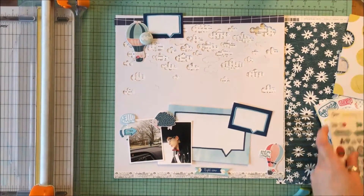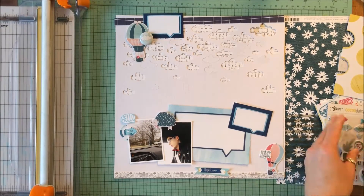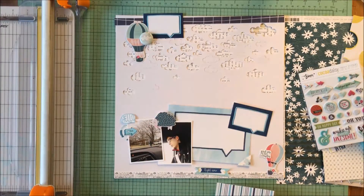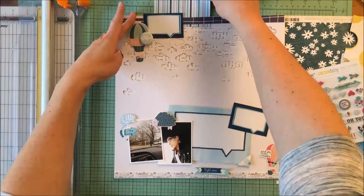It was quite an experience for him. I had also cut out 'hello,' which you'll see in that bottom left corner, from one of the day-in-the-life cards.